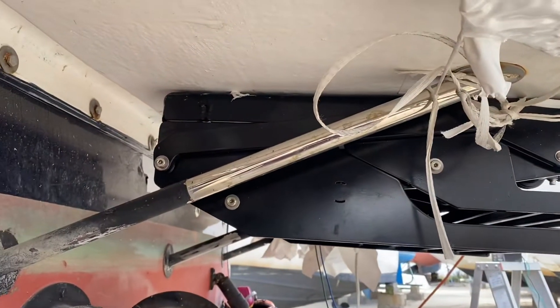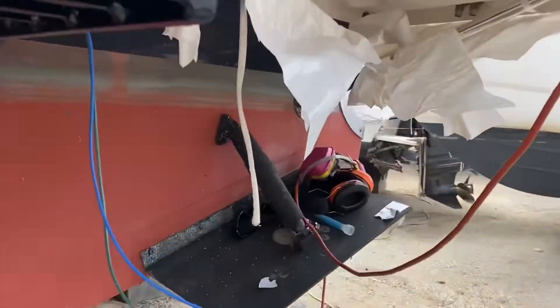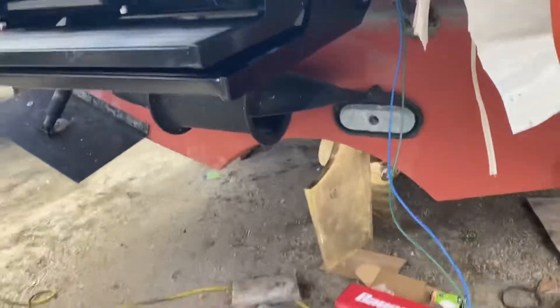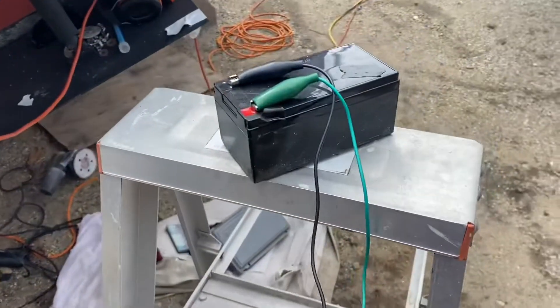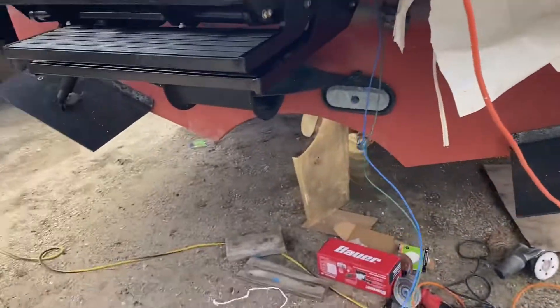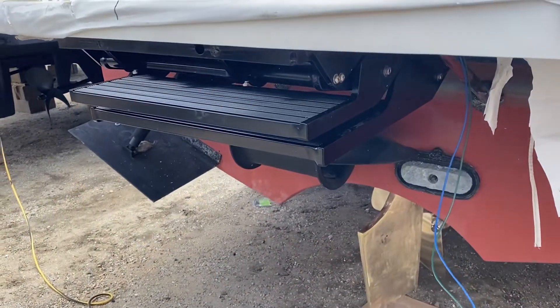It's mounted up under the swim platform. It's still temporarily rigged up on my small battery here, so I haven't got it wired in yet. But here's a quick deployment demo.